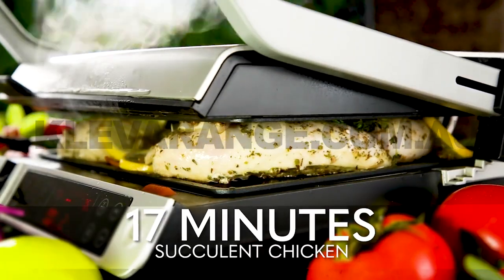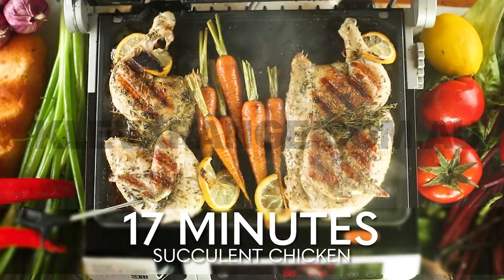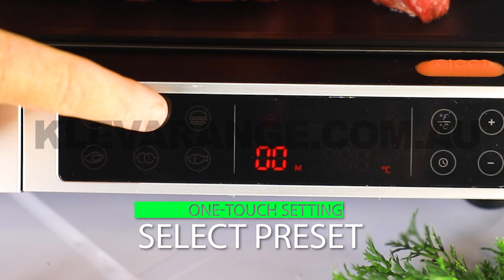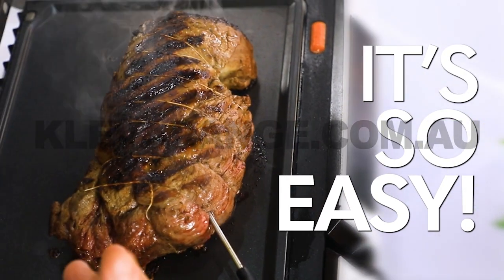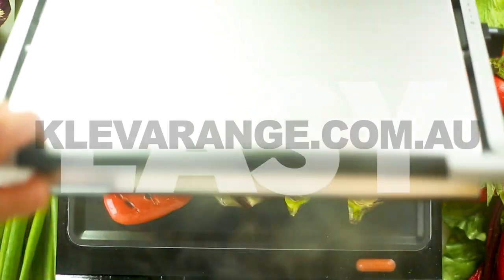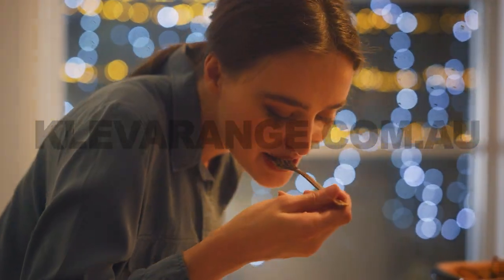Cook a crispy, delicious whole chicken in just 17 minutes. It's so easy. Just insert the exclusive smart thermometer and select the function of what you're cooking. The Gourmet Grill then manages the cooking time and temperature to prevent overheating or undercooking, so you're guaranteed fast, succulent, sensational results.